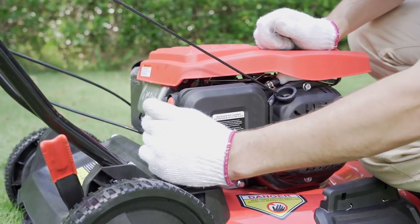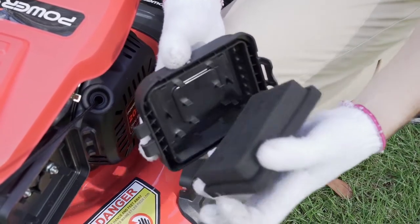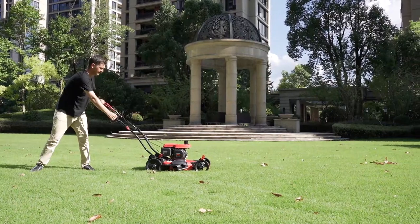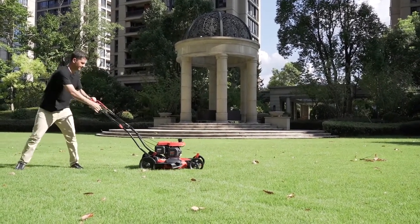It may also be caused by a flooded engine. Open the air filter and check the fuel. If fuel flows out, remove the filter element. Let the fuel evaporate for about 20 minutes before starting. Following these tips will help you get your lawnmower up and running.